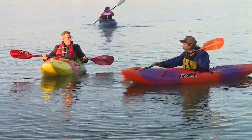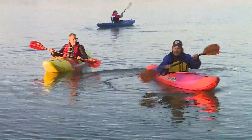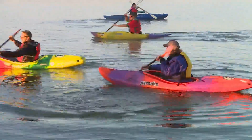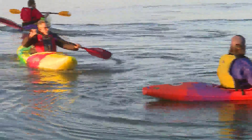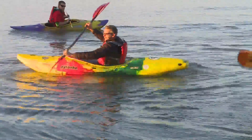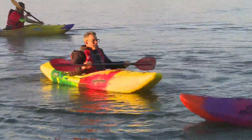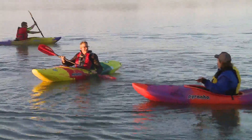Another stroke is the sweep stroke — you just reach out further than normal and you can spin around in circles. In whitewater boats you can do that easily, but once you get into a recreational boat with a keel, it's not as easy. It is a turning stroke.